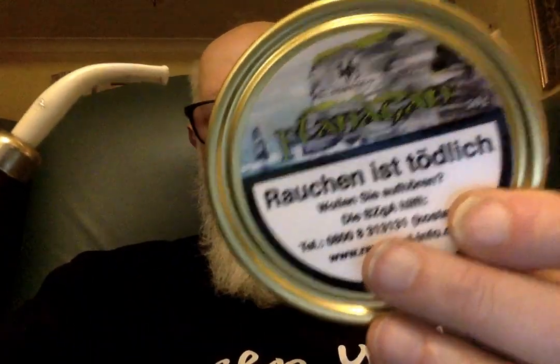Hi folks, I'm smoking my Peterson 2017 Christmas pipe, and in it I've got the tobacco that I want to review, which is Flanagan Flake. This is part of the Hue Tobacco range — it's an oriental blend, oriental forward, Bulgarian orientals.